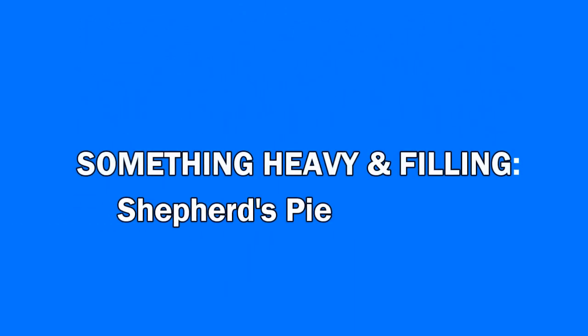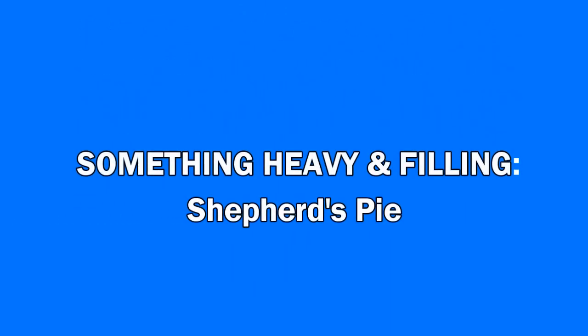Hey everybody, welcome to the Daniel Fast Feast. I was feeling like something heavy and filling, decided on some shepherd's pie — something that'll stick to the ribs and be great for the cold.